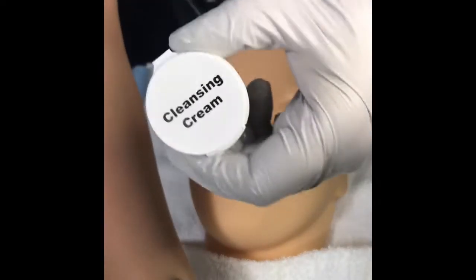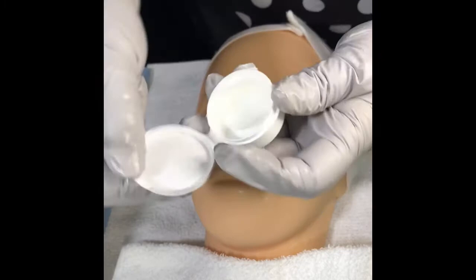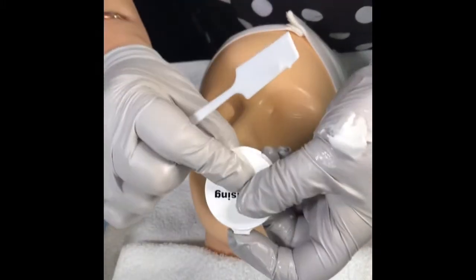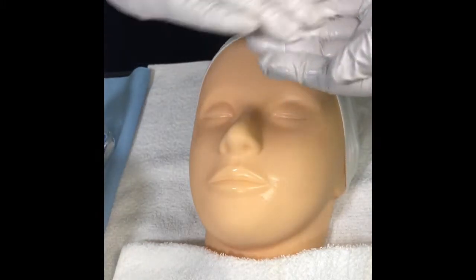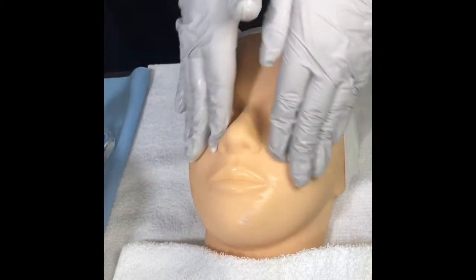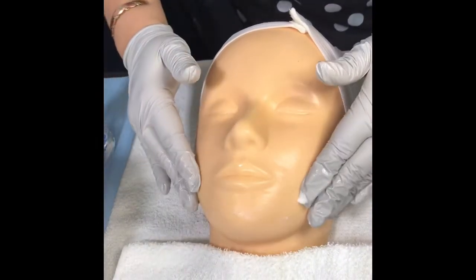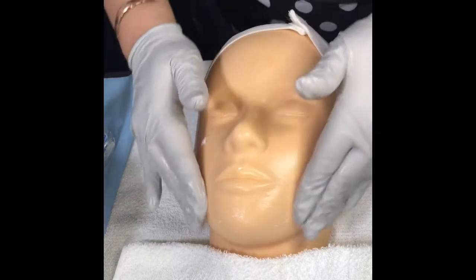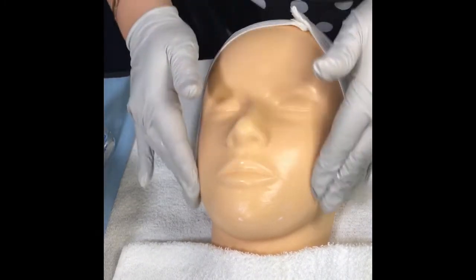Then use a spatula again to get some more cleansing cream — use a brand new spatula every time. Put it on the back of your hand, then the spatula goes to the trash. Emulsify the cream in your hands to warm it up, then apply it in three areas creating a figure-three movement — that will be the chin, the nose, and the forehead. Start to blend the cream using effleurage movements, doing a figure three around the face.